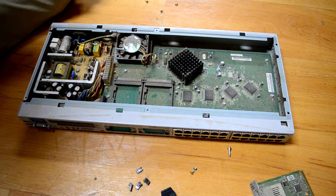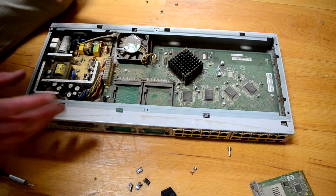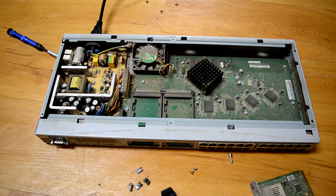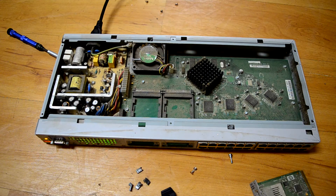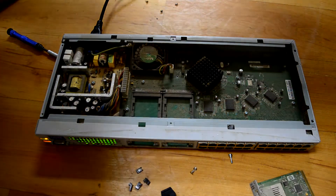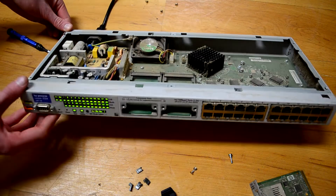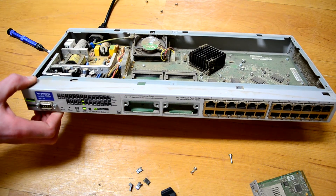Now we have an exposed power supply — always be careful when working inside a device with an exposed power supply. It's never a good idea to touch them no matter how confident you are that you won't get hurt, because you probably will. I'm going to plug it in — don't do what I'm doing, especially on a device with an exposed internal power supply; it will not be pleasant to touch that, and trust me, I know. I just noticed that fan is a Nidec Beta 5, which is absolutely hilarious. If you've got enterprise or server grade hardware from the mid to late 2000s, it's going to have a Nidec Beta 5 fan.